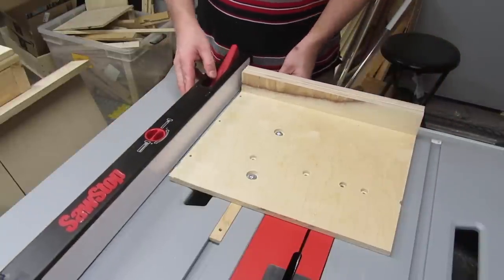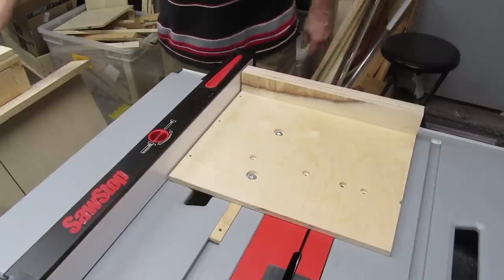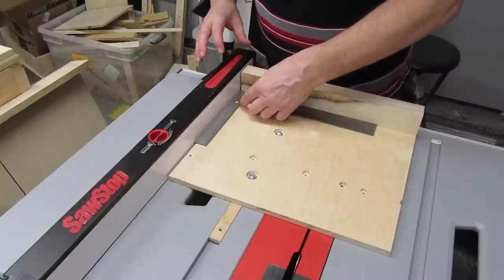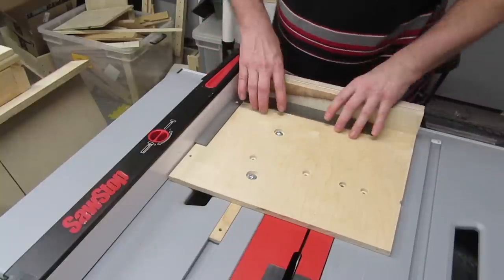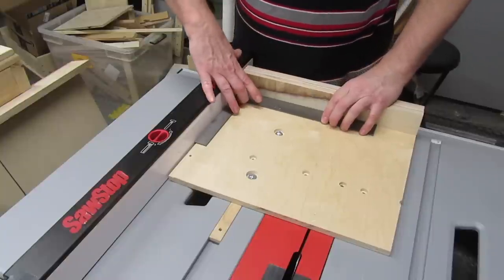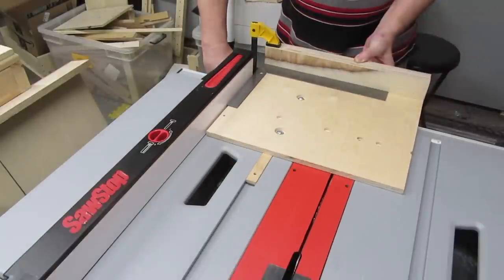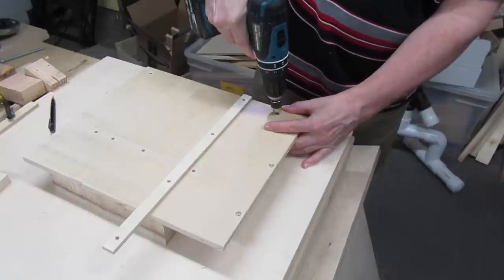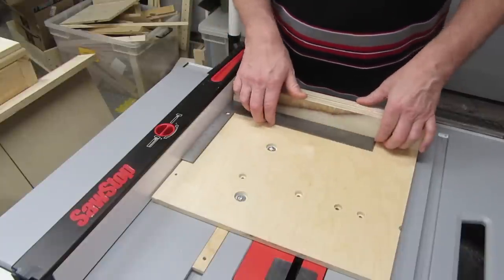With the sled in the miter track, bring the table saw's fence over near the sled, but not touching it, and lock it down. Now take a framing square — one that you know actually is square — and place it against both fences. Adjust the sled's fence until it looks square. Then clamp it down without moving the sled's fence. Add a screw in the other end of the fence, then put the sled back on the table saw and double check to make sure it's still square.